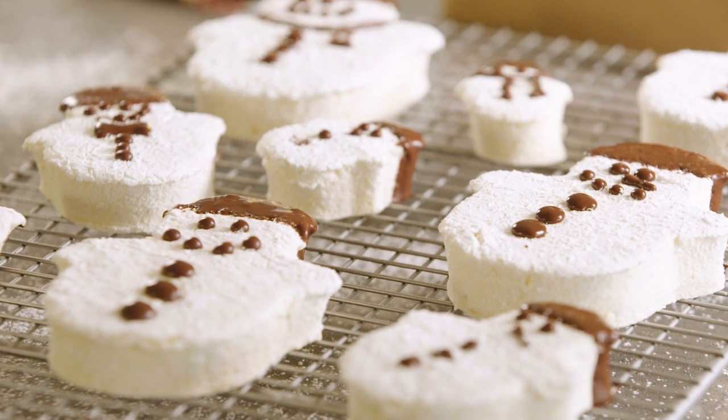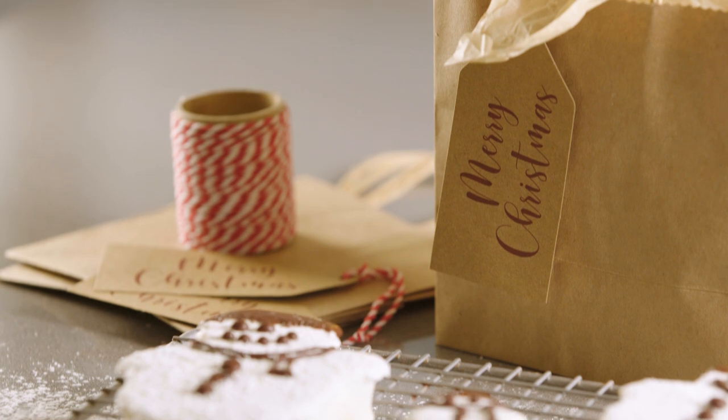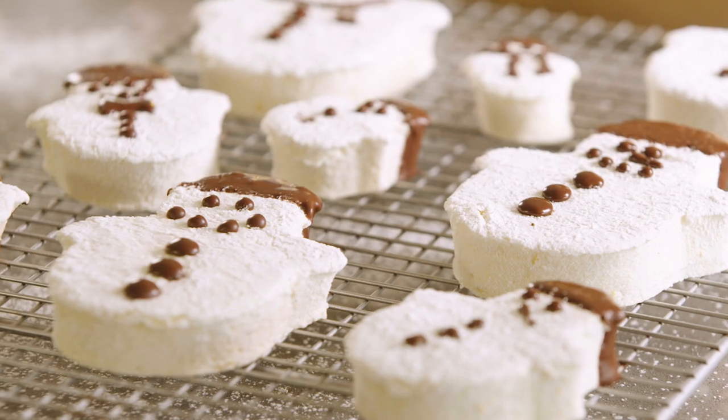I'm a marshmallow fiend any day of the year and today we are going to make a beautiful giftable marshmallow snowman that you can package up and send to your loved ones near and far, because they also keep really well.